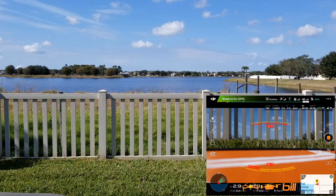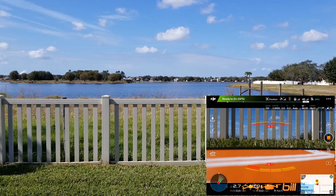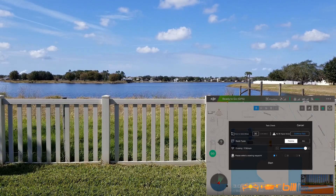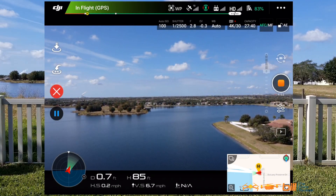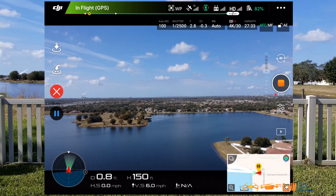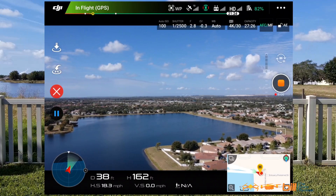Precision landing was absolutely fantastic — absolutely spot on. We're going to go ahead and do a second test, so let's get this back up in the air. Camera is still on. Let's open up waypoints again, setting four waypoints at about the same location. Hit go, speed at 17.9 miles per hour, start, slide to takeoff. The camera is already engaged so we're good. Battery is at 83% — 163 feet, and we're on our way to waypoint one.